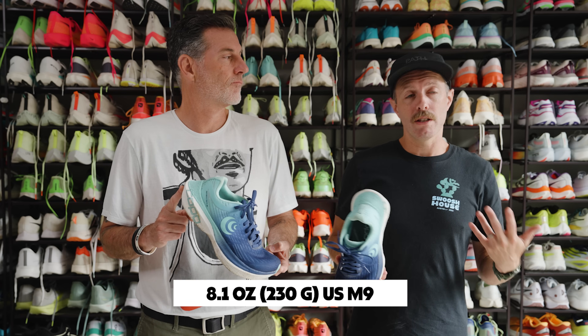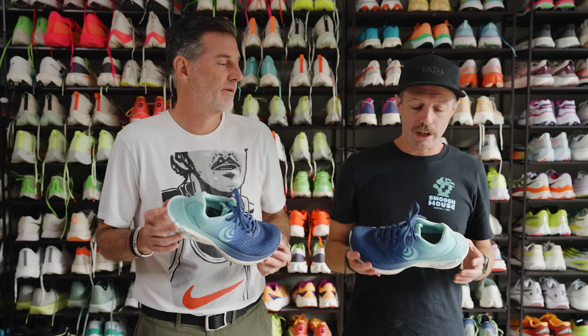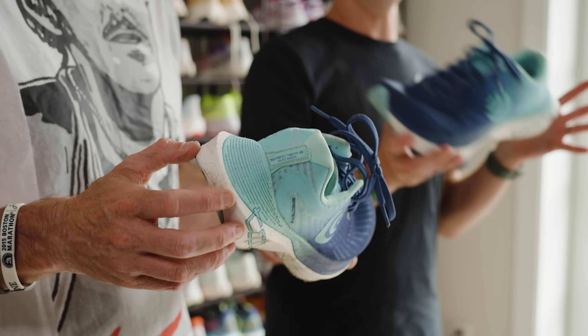The weight on the shoe is 8.1 ounces, 230 grams for men's — that's a pretty light shoe, especially in the daily trainer range. If you have a size 10.5, it's going to be about 8.6 ounces. This thing disappears on the foot — you don't feel it when you're running. The price point is actually pretty good at $165. There aren't too many full P-backs shoes in that range. It's honestly a really good value, especially for people coming from Altra who want that P-backs midsole feel but still want a lower drop and natural foot shape. This is perfect.